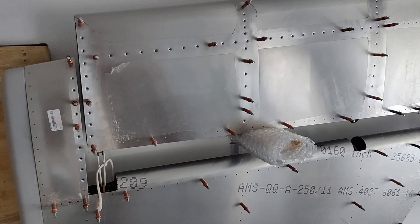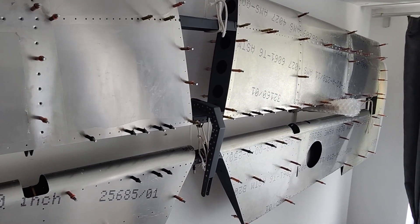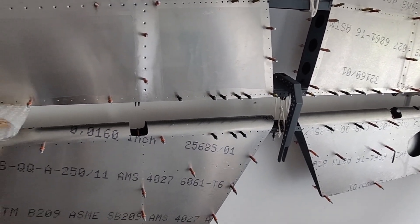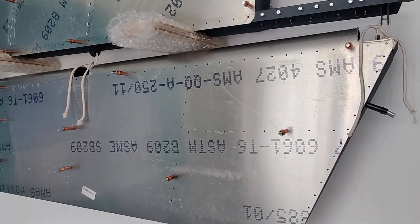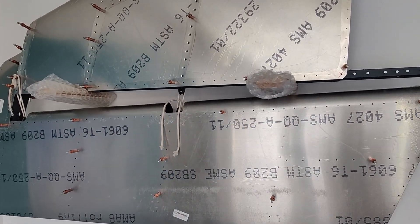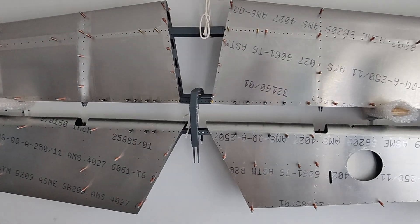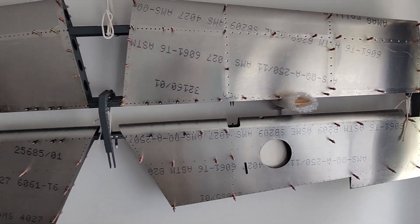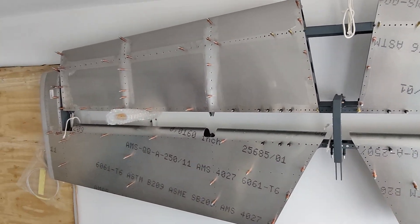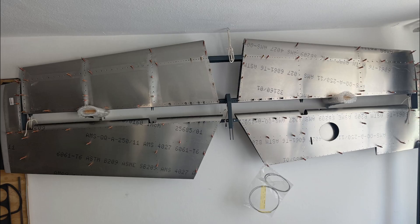All the parts are ready for the inspection and I've hung them up on the wall. Everything came out quite well and I'm really proud of how it has come together so far. I'm waiting for the inspection — the Austrian authority will come over and check my build and all the work I've done. After that I will finally install all the skins. Hope to see you soon on the channel — Sling TSI, bye.